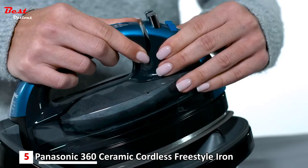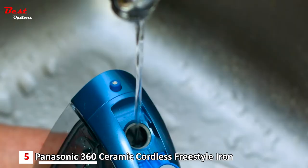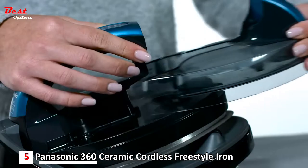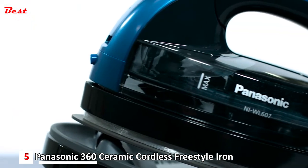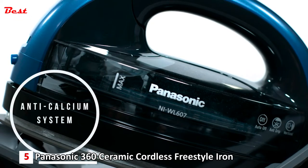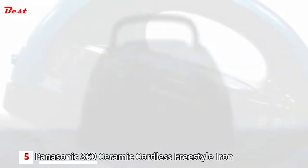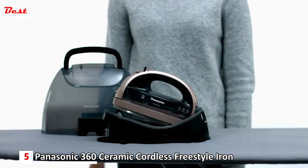With a lightweight detachable water tank, you'll never again have to take the entire iron to the sink for refills. Simply remove the tank, fill with water, and snap it instantly back into place for fast, no-spill refills. An automatic anti-calcium system also helps prevent clogged steam vents by reducing sediment buildup in the vaporizing chamber.